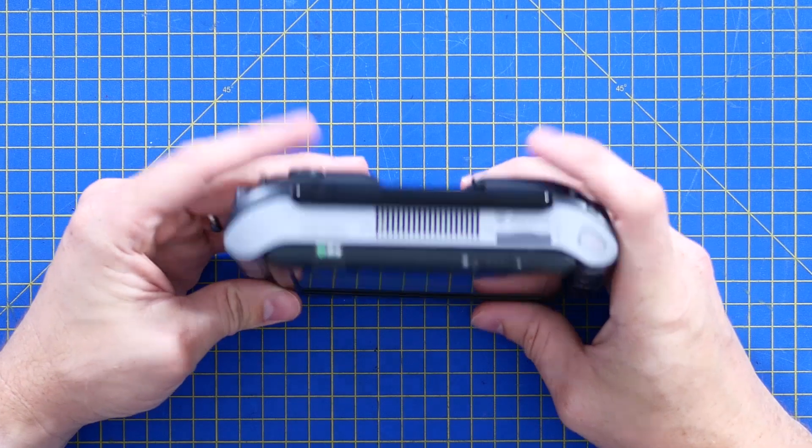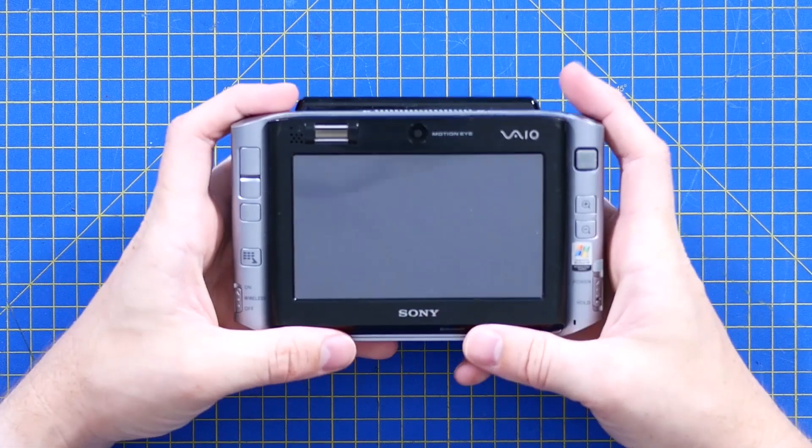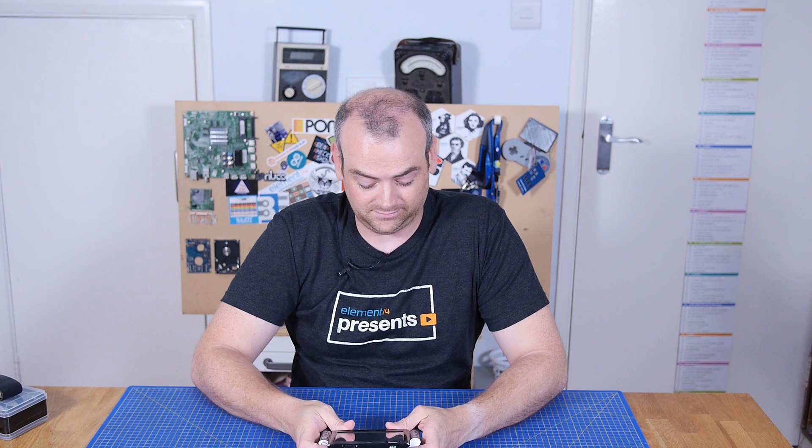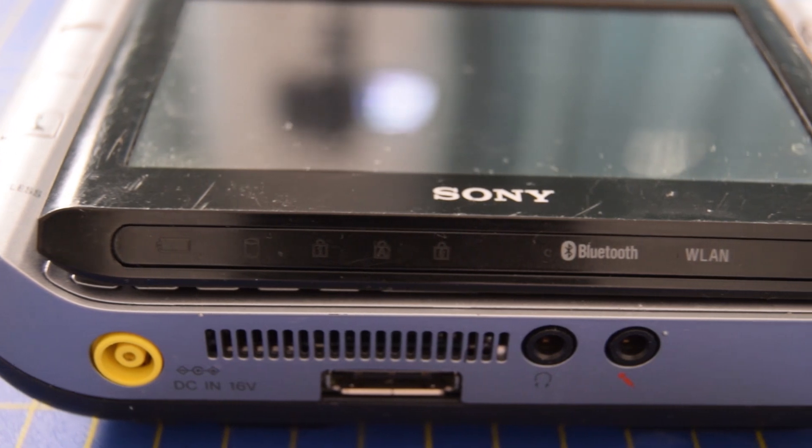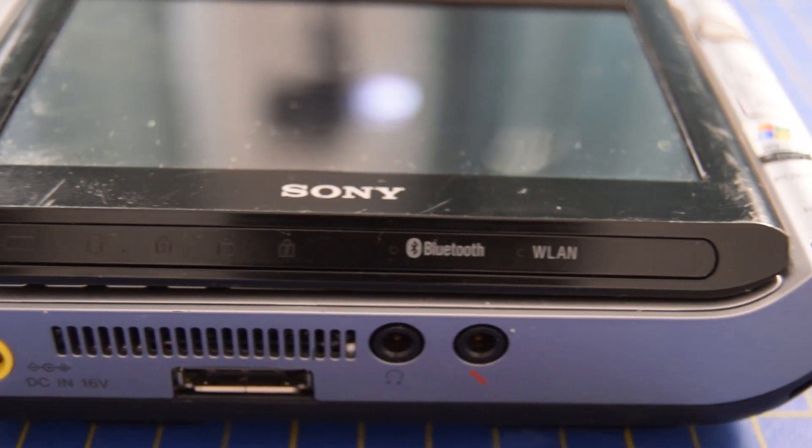So this in particular is the VGN UX70, which is an example of Sony's ultra-portable mobile computer which first came out in 2006. I can remember seeing one of these in a department store. Unfortunately this was a little bit later and it had Windows Vista on it, but I try not to hold that against it. This particular one came designed for Windows XP and is still awesome.